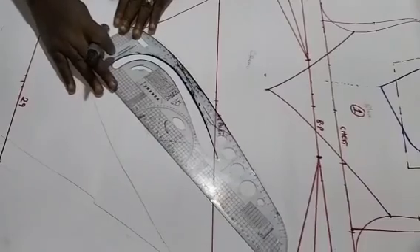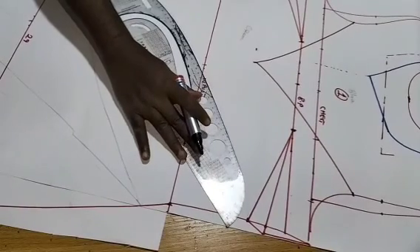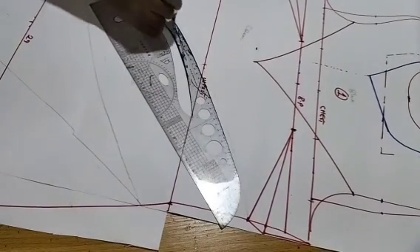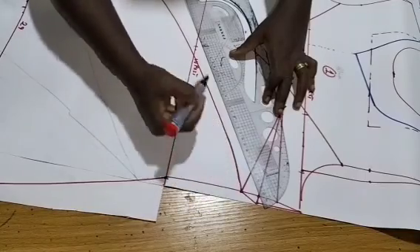I'll place my pattern ruler again and point it towards the bust dart. This is all about creativity — just point it towards the bust dart. Can you see?